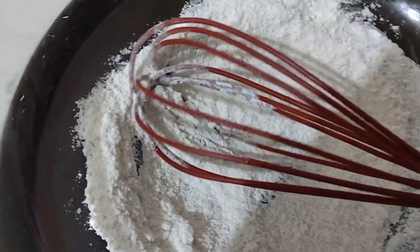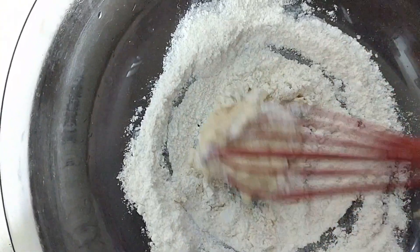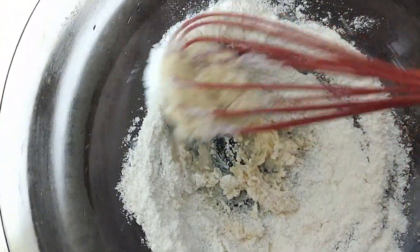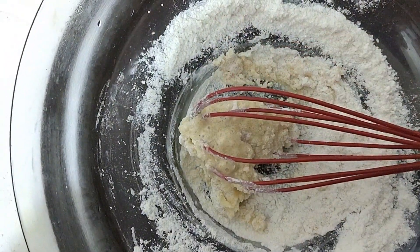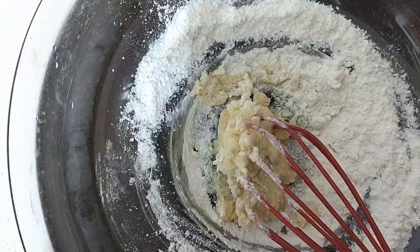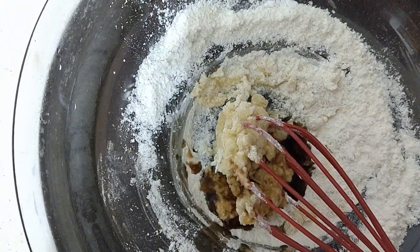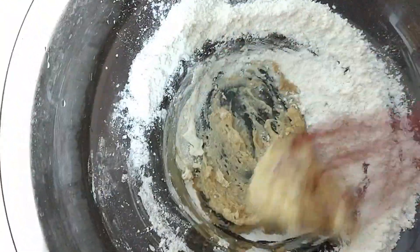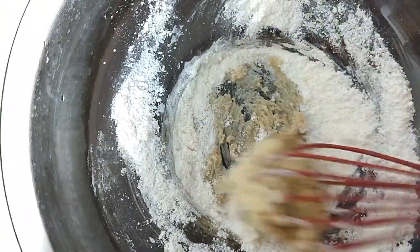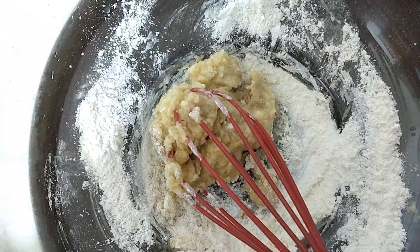We will mix these ingredients. After that, we will add almost one tablespoon of milk. After that, add one teaspoon of vanilla essence. Now this will be a little sticky and this is what the batter is starting to come together.